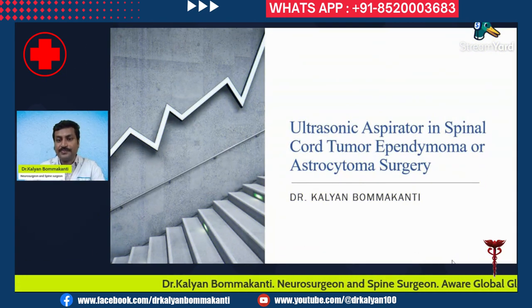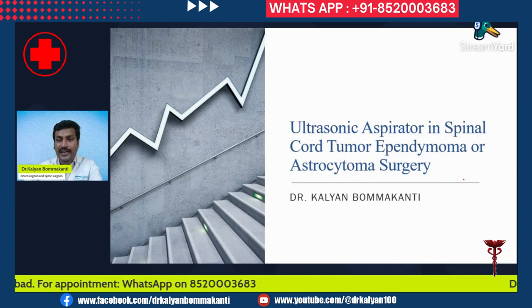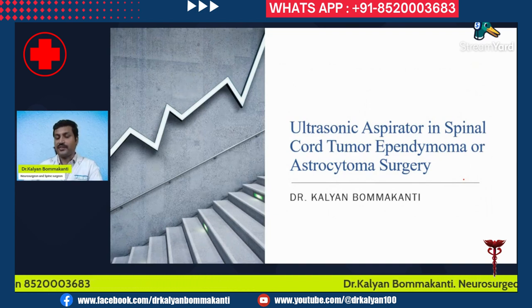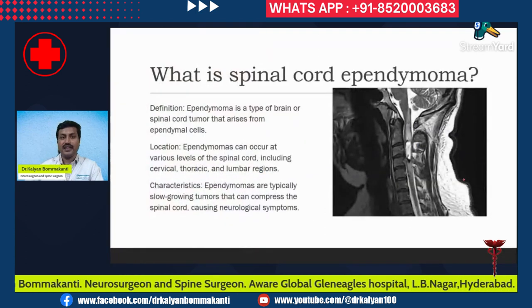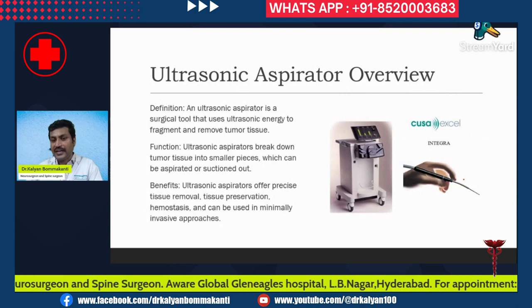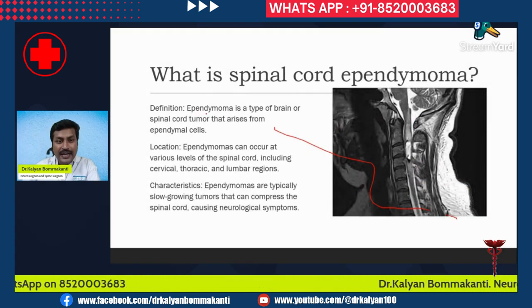Let's discuss the ultrasonic aspirator in spinal cord ependymoma or astrocytoma surgery — what it is, how it is useful, and how it will increase efficiency and safety margin. First, a brief introduction regarding what is spinal cord ependymoma. Ependymoma is a type of spinal cord tumor that arises from the ependymal cells.